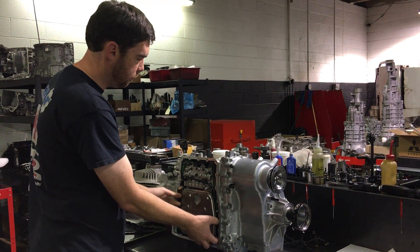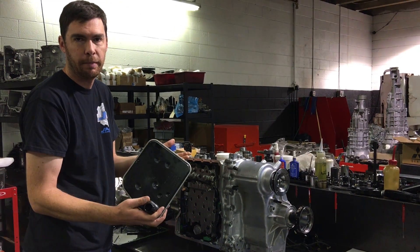It's a factory sump filter, it's very simple to remove — you just pull, that's it, it pops right out.